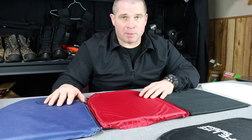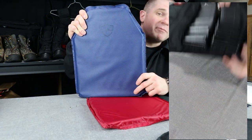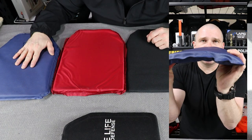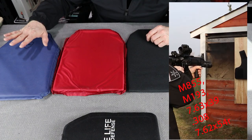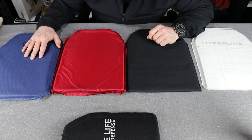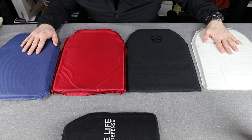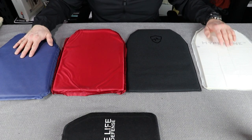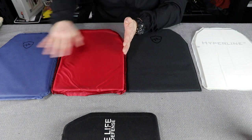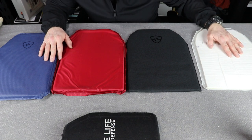On the exact opposite end of the spectrum, you get into FRASS. This is an 11x14 FRASS panel — it stops rifle rounds. We're talking M193, M855, 7.62x39 rounds out of an AK. Things that give soft armor an absolute fit, where you'd need 8, 9, or 10 layers of soft armor to stop it, FRASS will do it with a minimum of weight and thickness. The FRASS is 5.3 pounds and costs $600, whereas Hyperline is 1 pound and $299. When you go more protective, it gets heavier and more expensive; when you go thinner and lighter, it also gets more expensive.